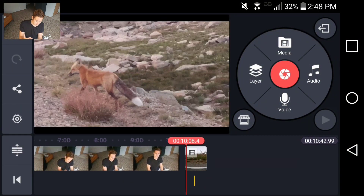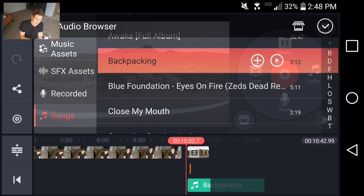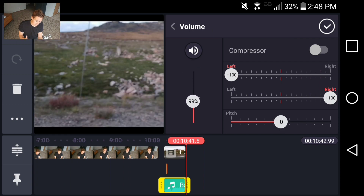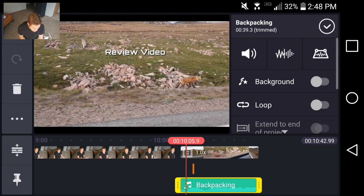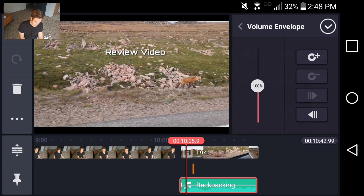Putting music in is really nice too. I just download music from the YouTube audio library, go to the audio section, look for the music, put it in, trim it, and raise or decrease the volume. But here's the most impressive thing I've discovered — the effects tools in the editing part of the program.